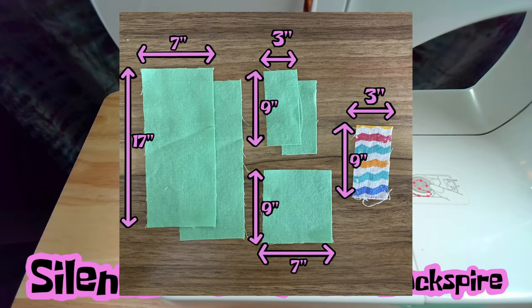What you're going to need are two pieces of fabric that are 7 inches wide by 17 inches long. That's going to make the overall body of your pocket. Then we're going to need two strips of the same color as the 7 by 17, in 3 inches by 9 inches — so 3 inches wide, 9 inches long. And then of that same fabric, you're going to go 9 inches long by 7 inches wide.